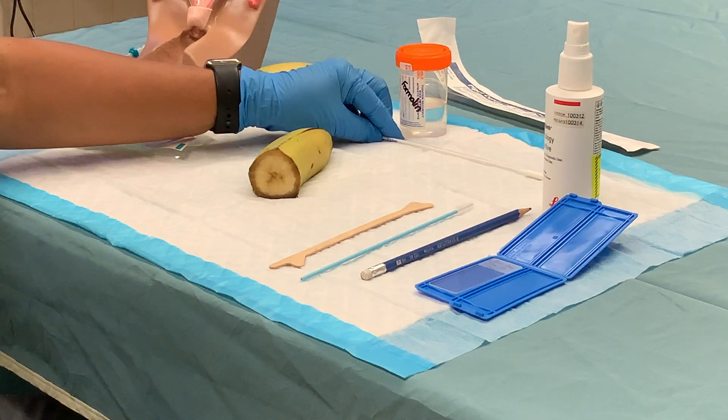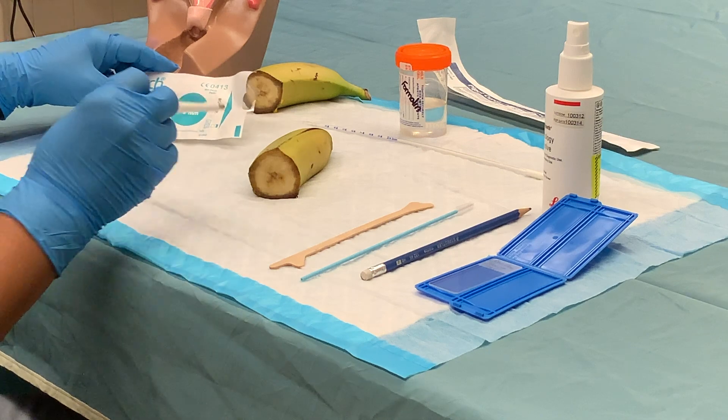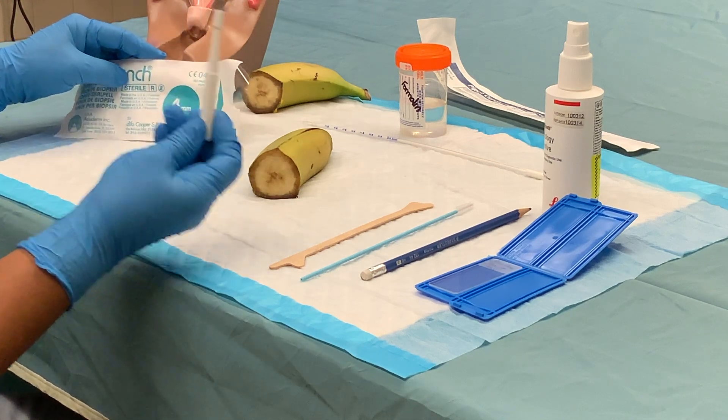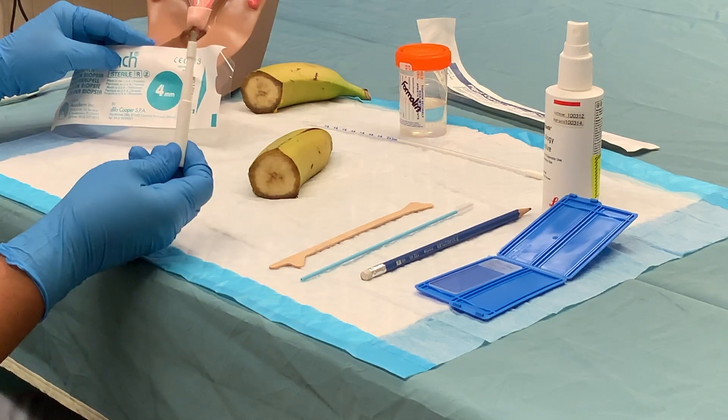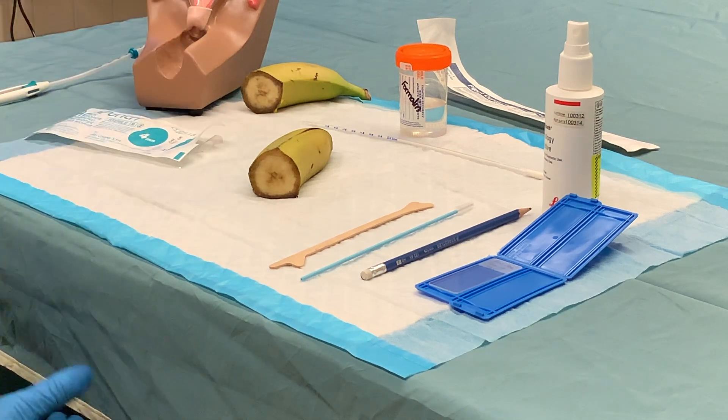You need a formalin jar to put the tissue into. Following that, we're going to perform a vulvar biopsy on the skin of the banana, so that the student understands how the biopsy is taken. After that, we're going to show how to insert an IUD into a pelvic model.